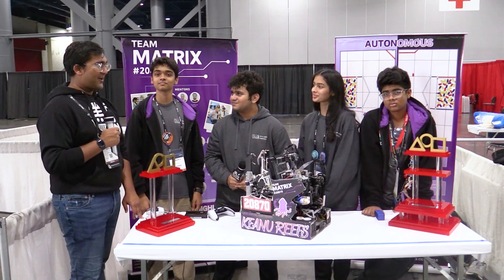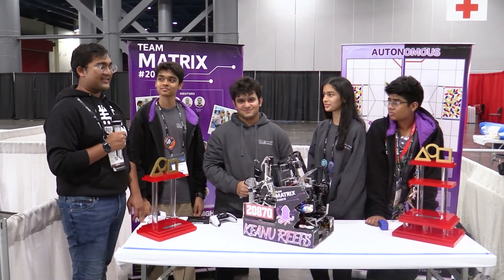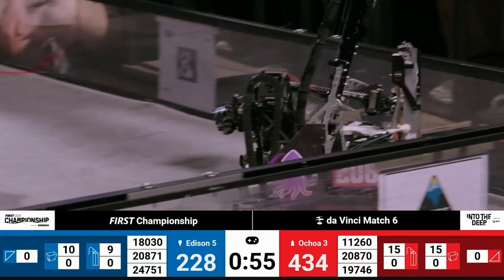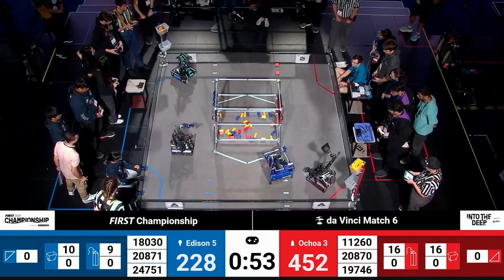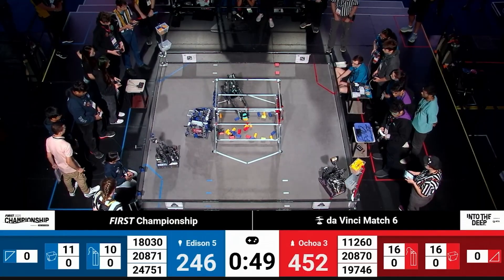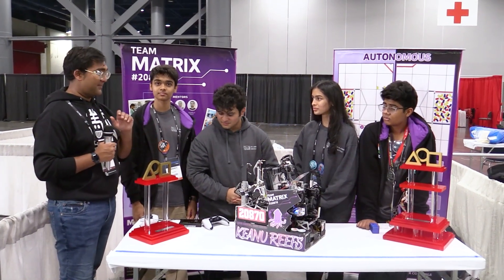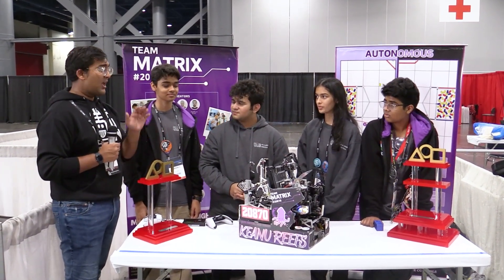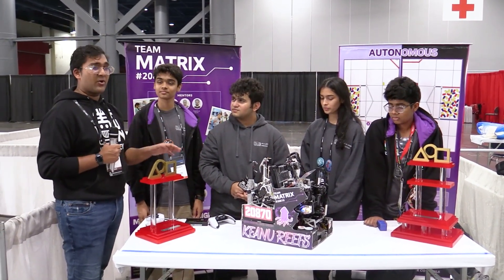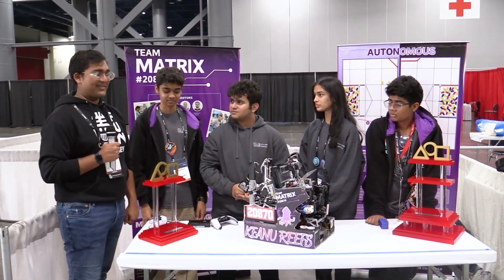Hello everyone. Reporting today for Fun Robotics Network, I'm Abhas, and it is my distinct pleasure to introduce you to Team 2870, Matrix, from Mumbai, India. They are your 2024-2025 Into the Deep world champions — absolutely fantastic matches every single time. As far as sample cycles go, they are one of the best sample bots I've seen this season. Really clever mechanisms, simple hardware, very innovative sensor use. I can't wait to jump into it on Behind the Bot.